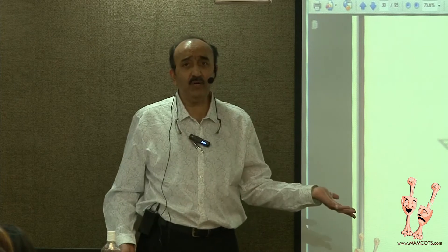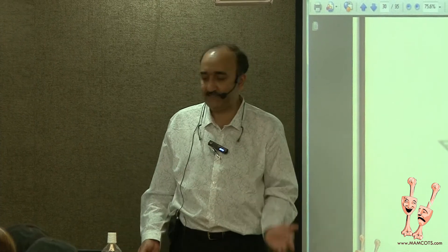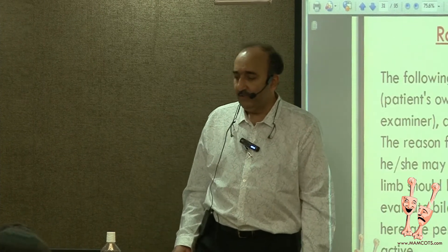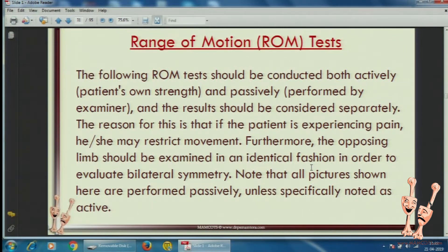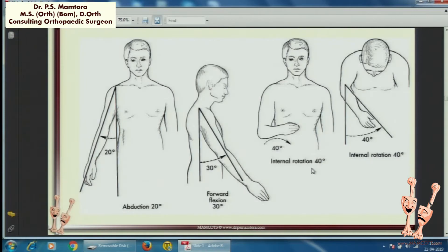Most of the slides coming up are a repetition of what we just talked about, so I am going to go through them fast. Range of motion — I said in different directions you have to test active as well as passive, as I showed.